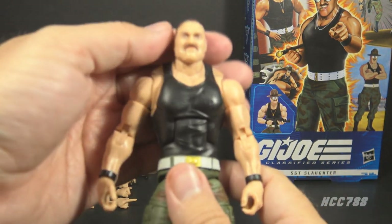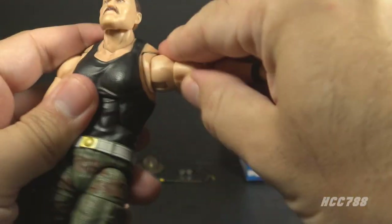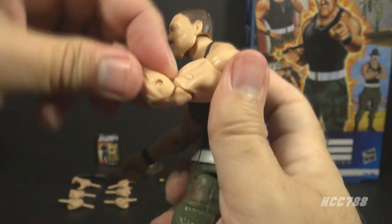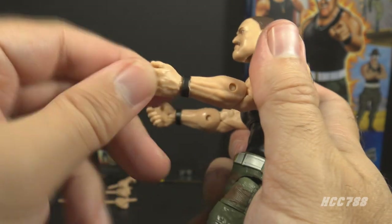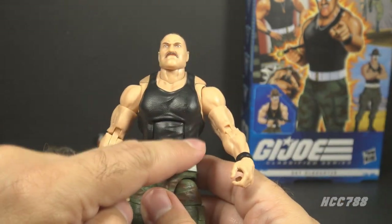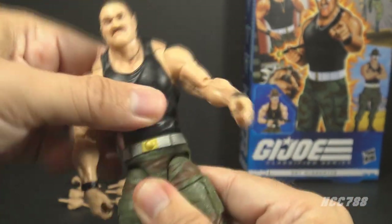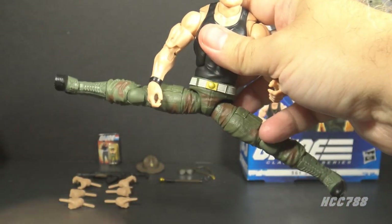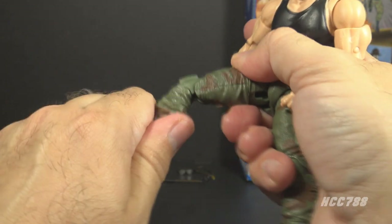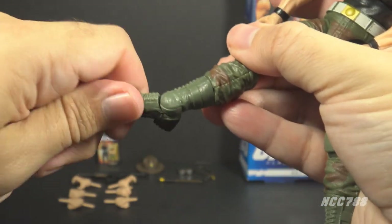Let's take a look at the articulation for Sergeant Slaughter. He has classified articulation, which is excellent. He has a ball-jointed head and a swivel neck for excellent range of motion. He can swing his arm up at the shoulder and swivel at the shoulder. He has a cut at the upper bicep with a swivel, double-jointed elbows, and a swivel plus in-and-out hinges at the wrist. He has butterfly joints at the shoulders that are not too tight and actually work pretty well. He has a hinge at the ribcage for an ab crunch, and a ball and socket joint at the waist for a good range of motion. He has a leg split, can move his legs forward at the hip and back a little. He has a swivel at the thigh cut, double-jointed knees — the top joint is very tight — a swivel at the boot cut, and hinged and rocker ankles.